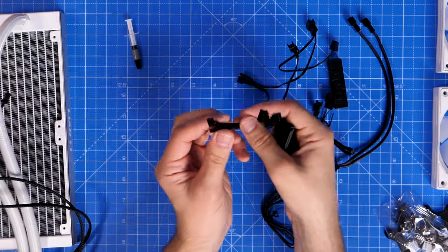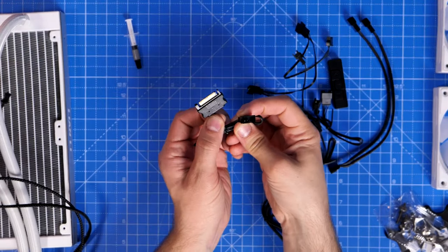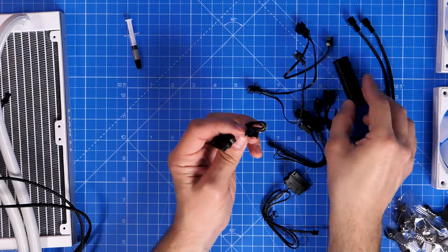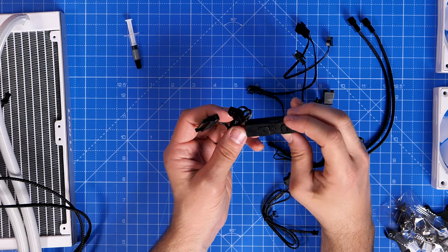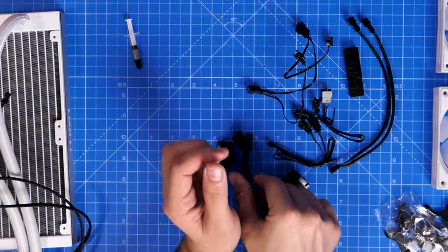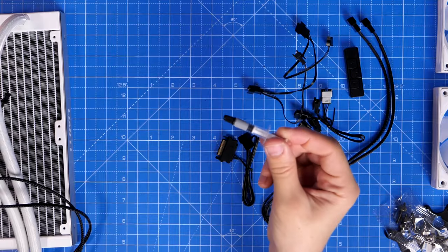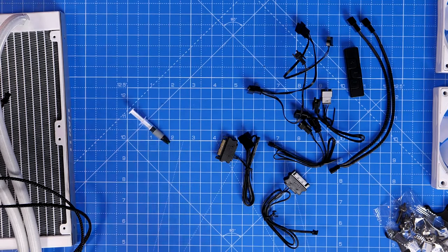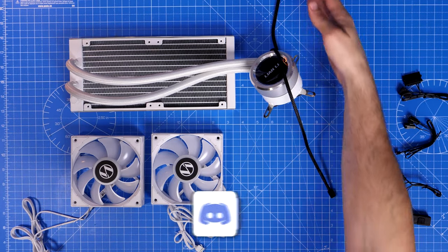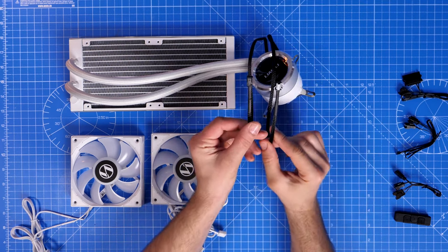You also have the option to connect the RGB directly to the RGB header on your motherboard rather than the control box. Other cables connect the pump head to SATA power and the control box to SATA power. When you pull all of this out it can be overwhelming, especially if you're new to this. There's also thermal paste for applying to your CPU. You do have everything you need — it just looks a bit scary at first.